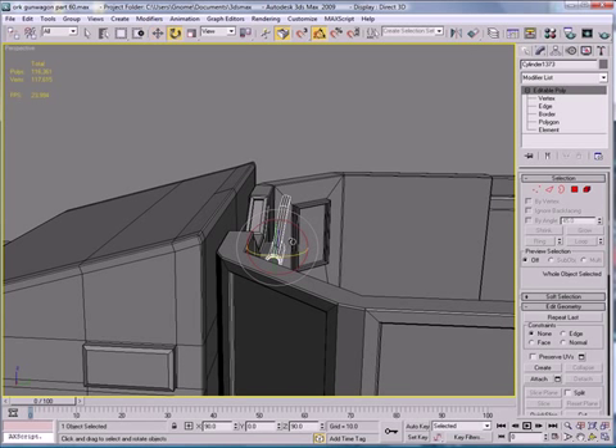Select this entire thing and rotate it a bit.